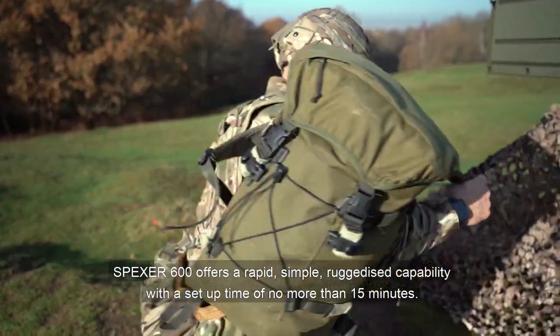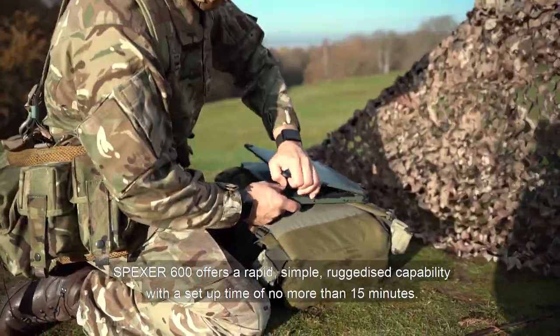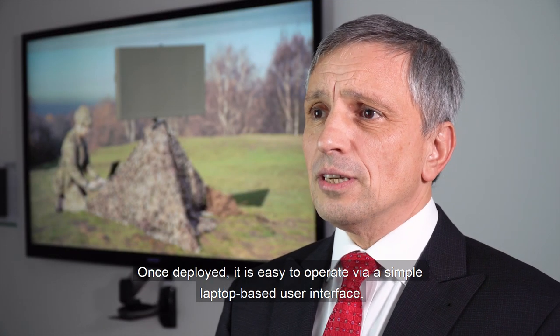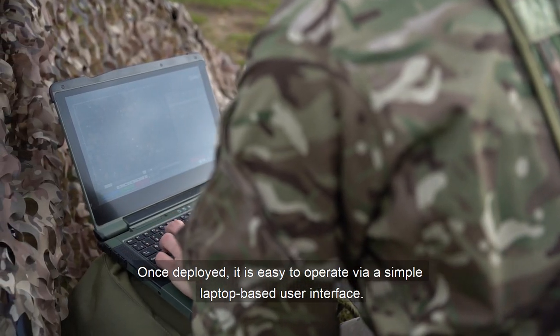SPEXA 600 offers a rapid, simple, ruggedized capability with a setup time of no more than 15 minutes. Once deployed, it is easy to operate via a simple laptop-based user interface.